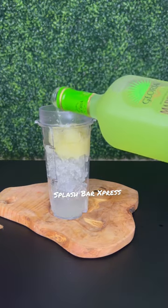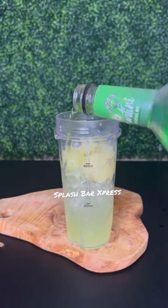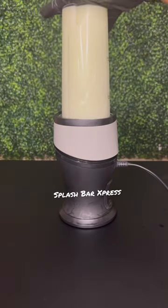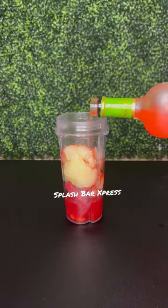We're gonna start in our blender with some ice, the margarita mix, some Patron, the glorious green apple, and I also added in some sour apple mix just to give it some color — that is optional. We're gonna go ahead and blend our first layer up and put that in the freezer.